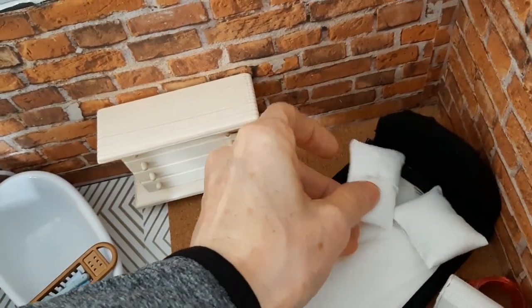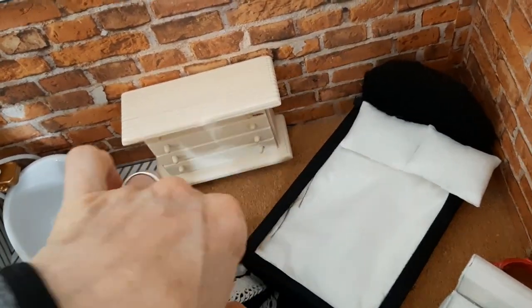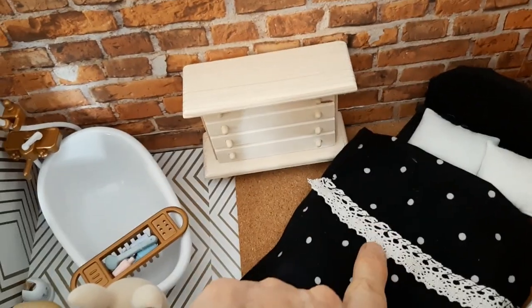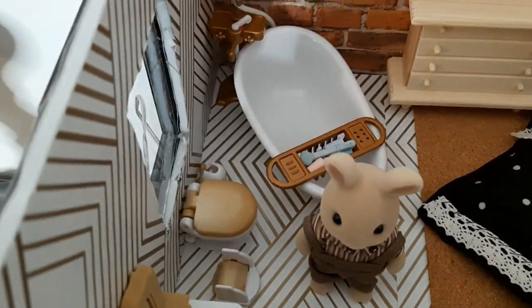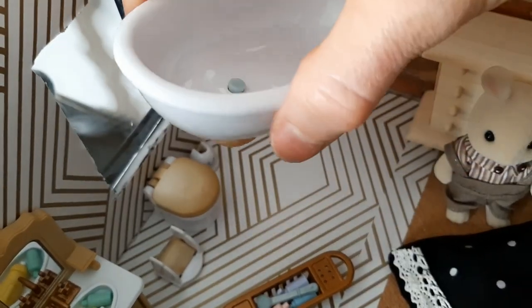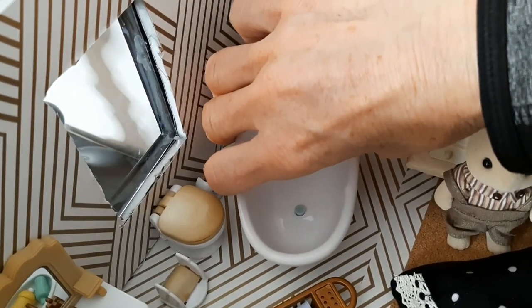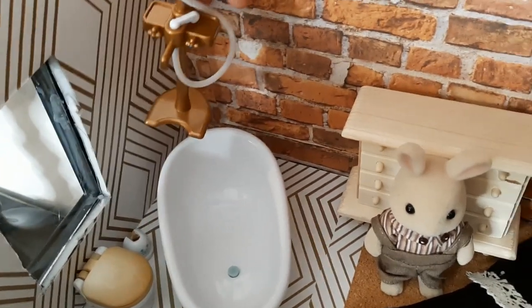For the bedding I just found some fabric around the house. Another tip: if you have clothes you're going to give to Goodwill, you can use the fabric off them. I had this polka-dotted material in my sewing kit and added a little lace trim to make the bedding. Then I purchased the calico critters bathroom set, which comes with this really cute old-world claw foot tub — it has a faux claw foot and a little water spout. Super cute.